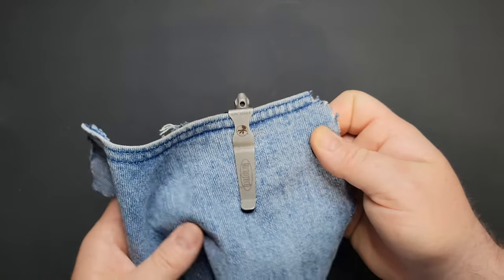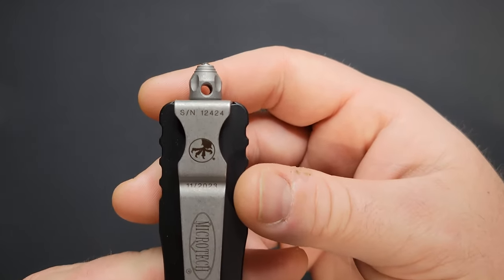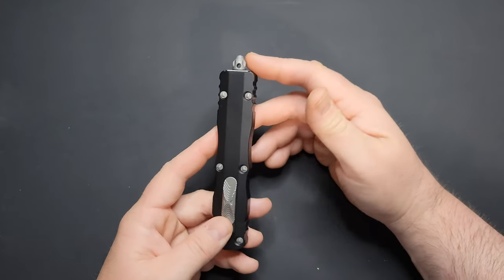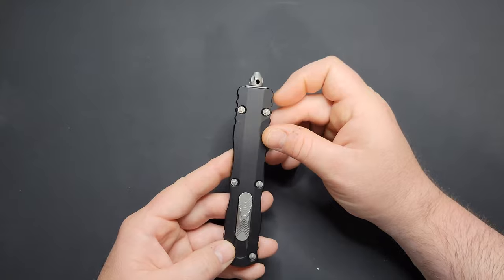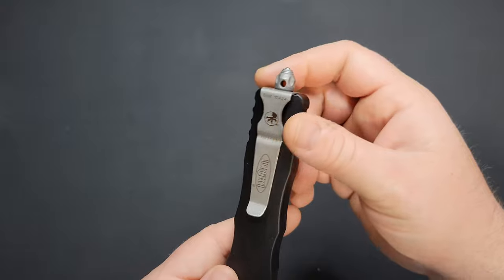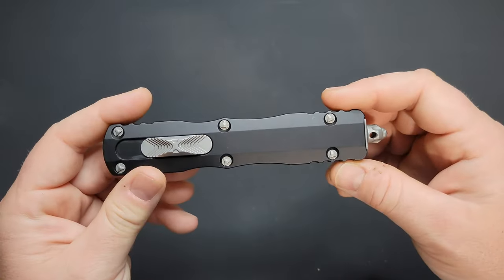You've got this ridiculously large glass breaker sticking out there that has the lanyard hole on it. I see the point in having a glass breaker — especially if you're a first responder, that's a great thing to have. Personally, I would carry this knife, but I would prefer it not have this glass breaker, or have a smaller glass breaker like a lot of their 2024 models have. That extra bit sticking out makes things a little awkward. It's not sharp, and it's not incredibly in the way, but I would prefer it be a little smaller.